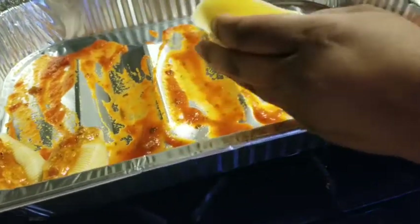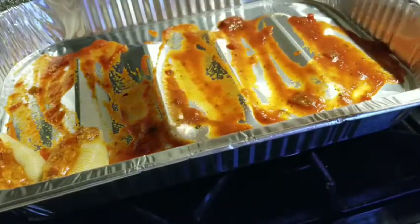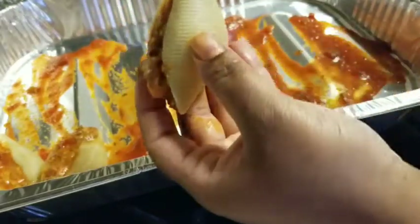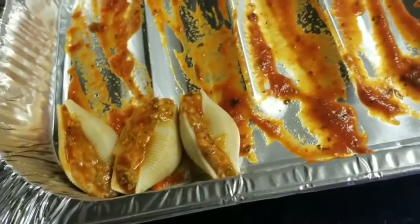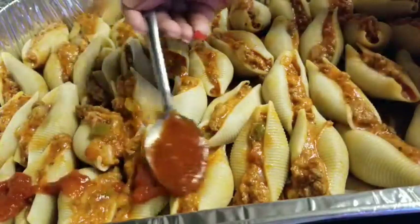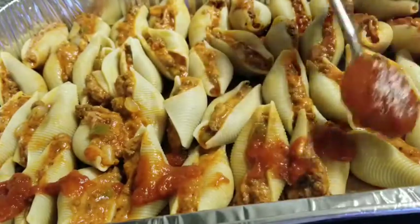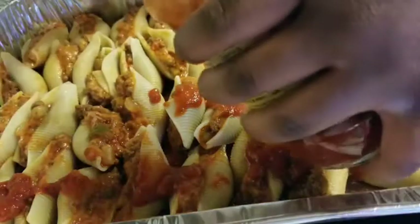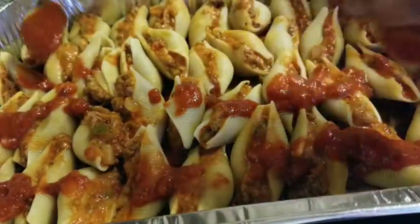Three is my favorite number so let me show you one more time — just stuffing that in like so, and lining them along the pan. All the shells are now stuffed. Stuffing shells isn't hard, it's just time consuming. The next step is adding a little sauce on top of the stuffed shells, since I'm baking them uncovered and I don't want them to dry out — just a little spread across the top.